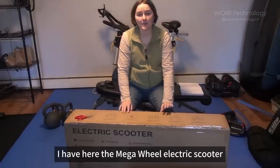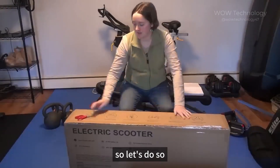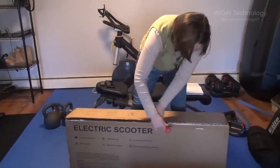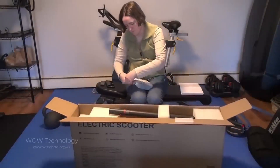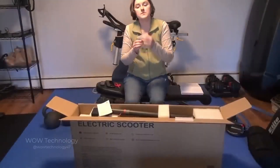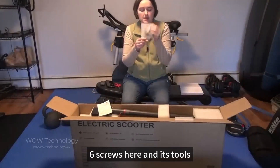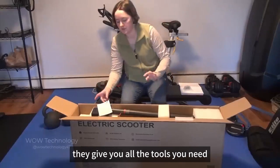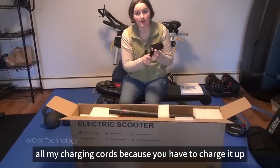I have here the Mega Wheel Electric Scooter and I'm super excited to open it up and check it out. So let's do so. This does come with six screws and the tools — this is a no-tools-required kind of thing, they give you all the tools you need. There's also the user manual and all the charging cables, because you have to charge it up.